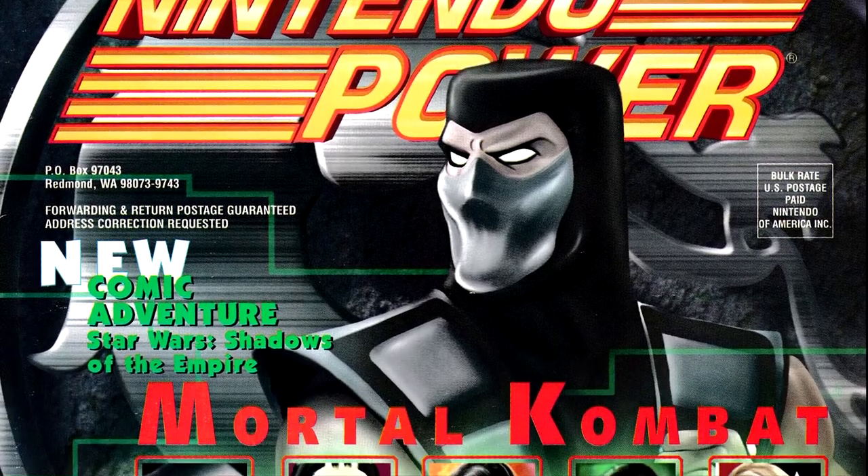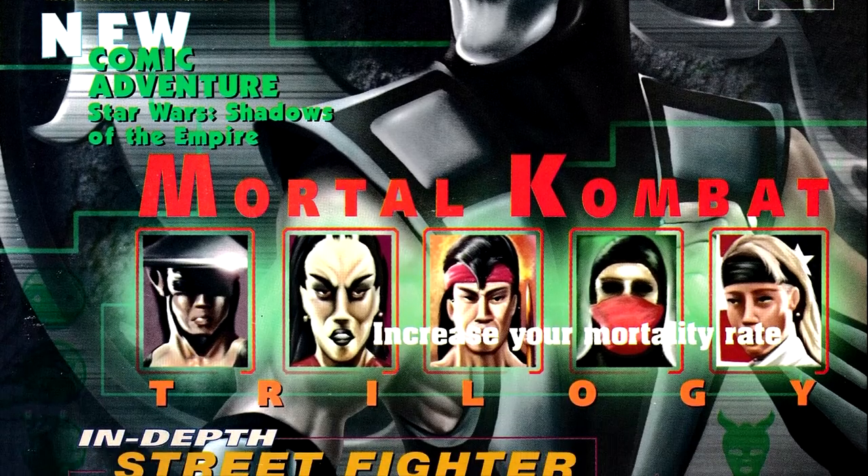We continue with the launch of the N64 with an issue that has both a Mortal Kombat game and a Street Fighter game covered, for the first time in a while, with Nintendo Power number 89 for August of 1996. Our cover game this issue is the N64 port of Mortal Kombat Trilogy.